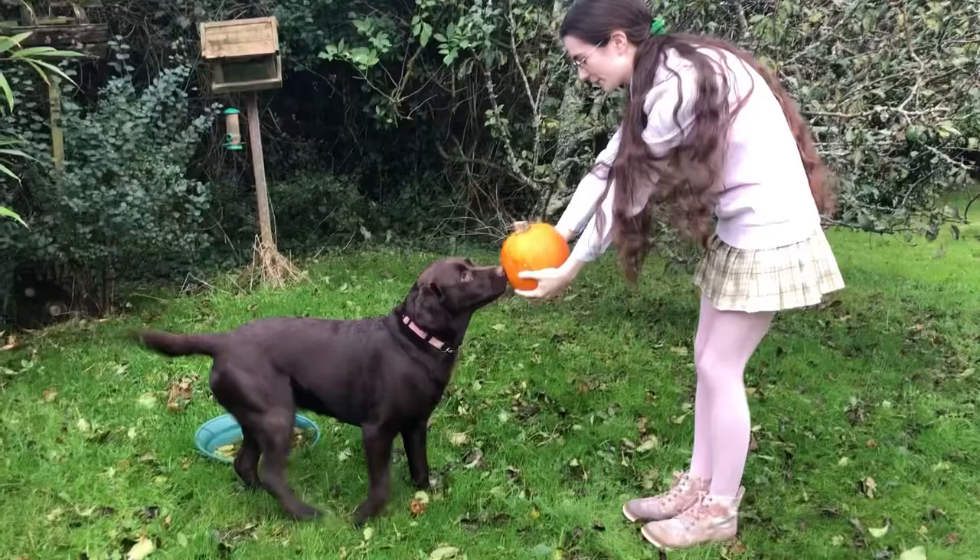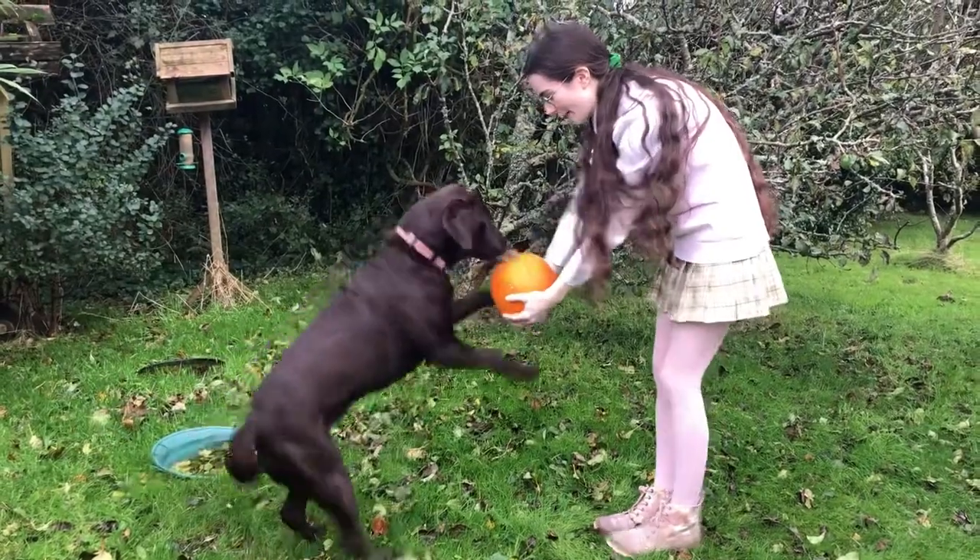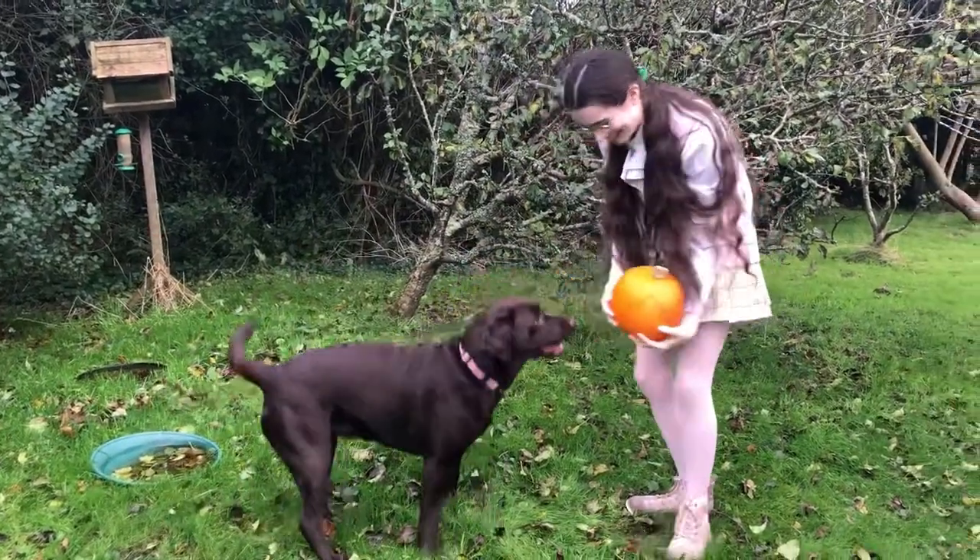So happy late Halloween, I guess. Have a nice November. Don't eat it!